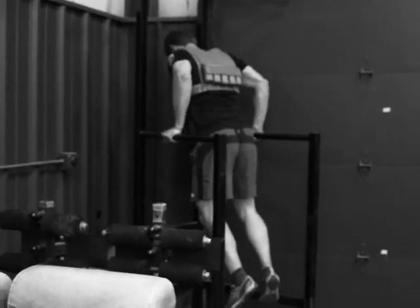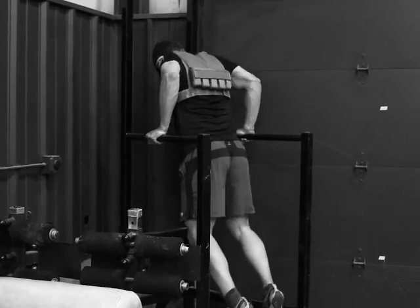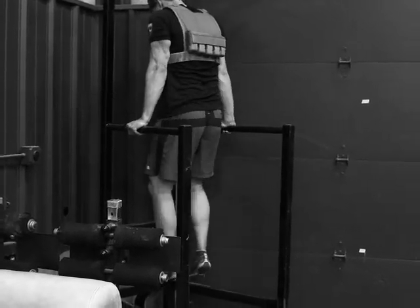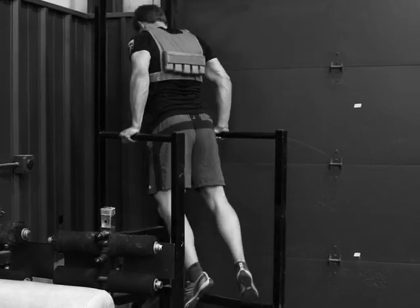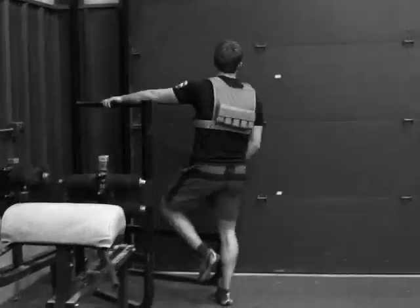Last working circuit is a dip — eight dips with a 25 pound weight vest on. Or you can do four ring dips with a 25 pound vest as well.